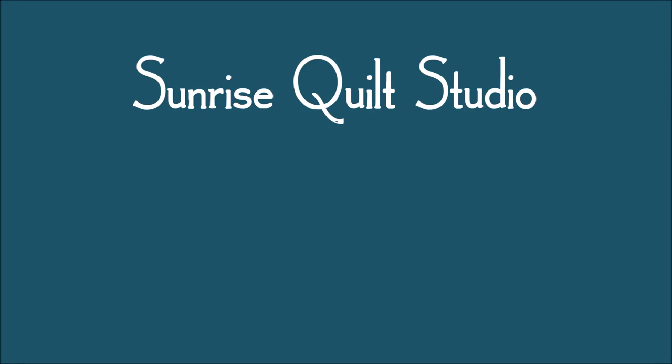Thanks for watching. For more quilting ideas, click on the video links. And to keep up with my newest projects, click on the subscribe button. I hope to see you again soon.